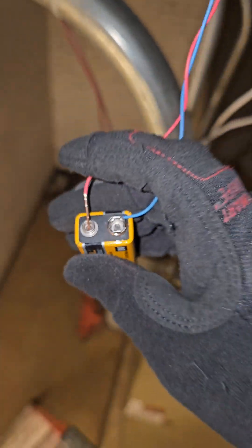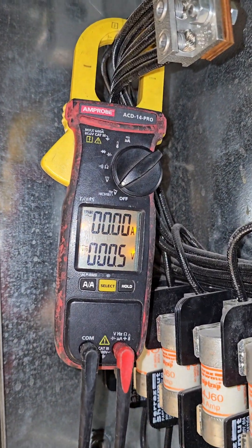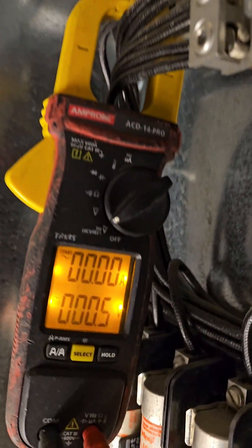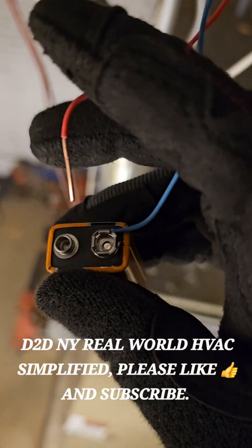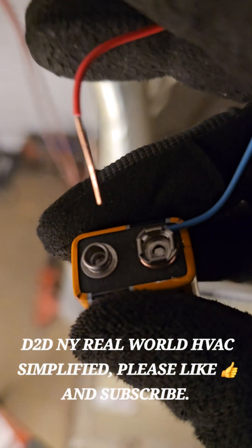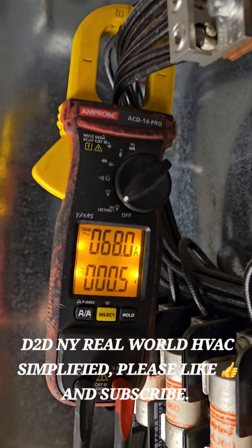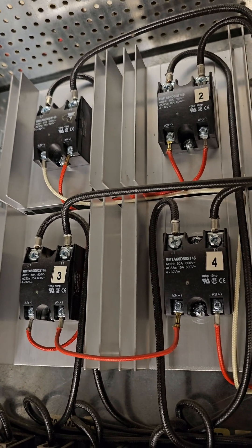We'll go ahead and turn this off — I'm going to turn it off right now. Nothing is pulsing, nothing is pulsing. And if I turn it on again...